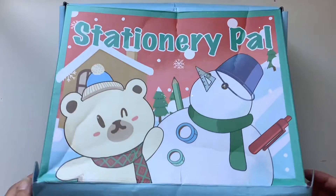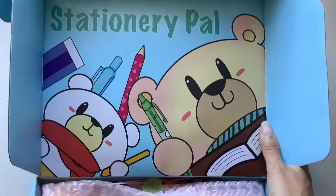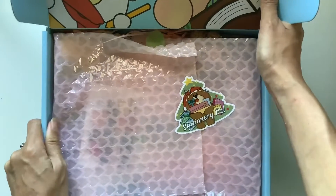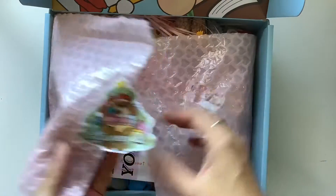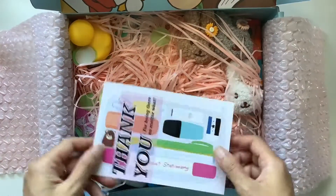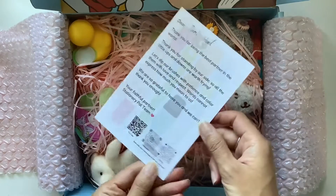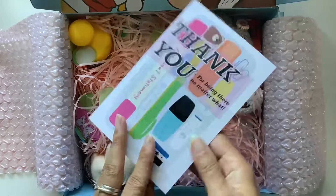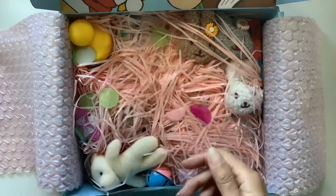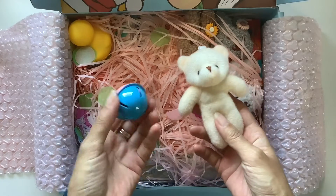This is my third time getting some items from Stationery Pal and they come in these fun boxes each time. You can see this cool illustration at the top, and then it's wrapped in this cute pink heart bubble wrap. Just open up that sticker. It comes with this thank you card here that I will definitely put into one of my journals to document this wonderful package. They always come with this fun shredded paper as well and coloured confetti.